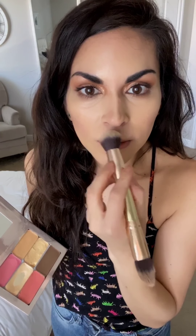Now with the perfecter sponge, just press so there's no excess makeup — we want it as light as possible. Blend the nose, forehead, and jawline. See how fast that was? I love it.